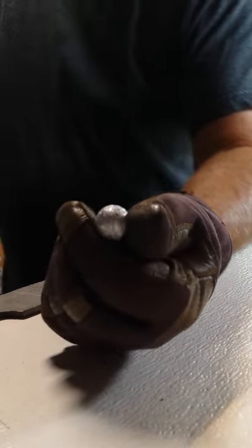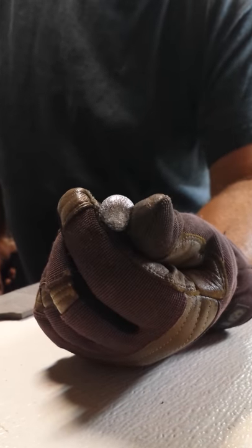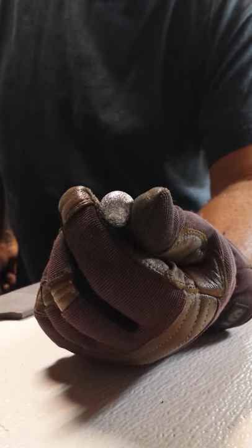Once we're done it's going to look like this, and that's what you call gnarling up a musket ball. Thank you very much, have a great day.